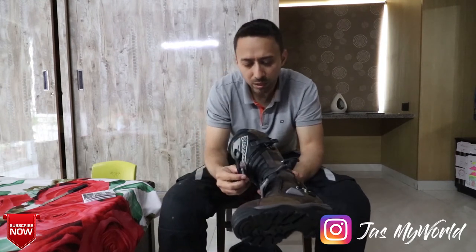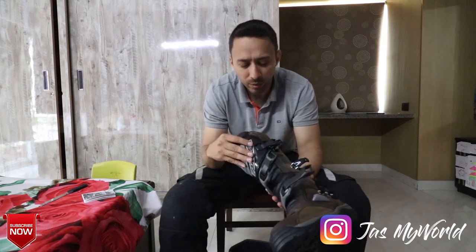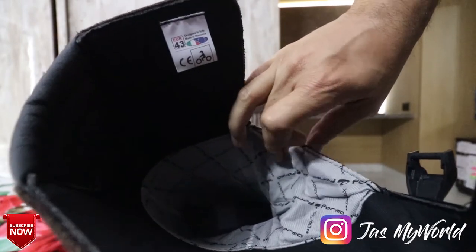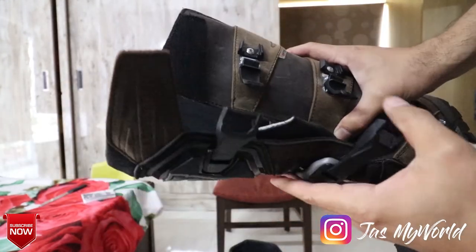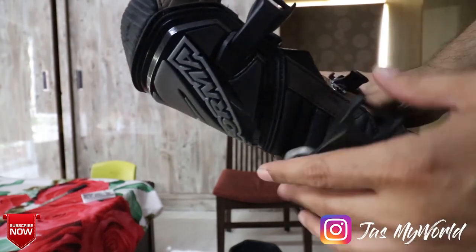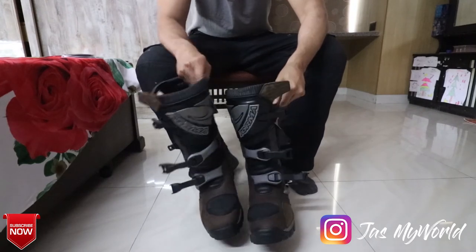There is a plasticky feel to it, but I think it contributes to the fact that these boots are so lightweight. From the inside, you can see this liner — this is where the water protection ends, essentially up till the second buckle. Let me just wear these up and tell you how they feel.